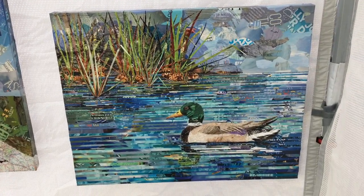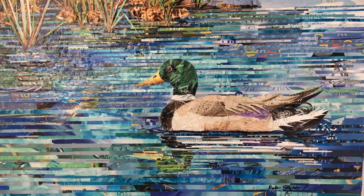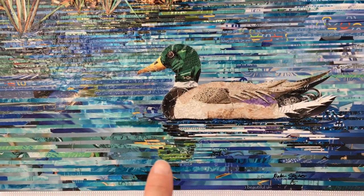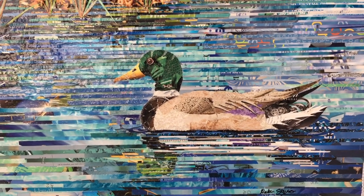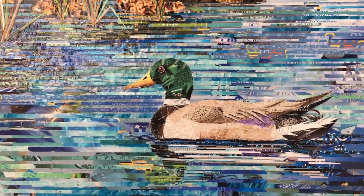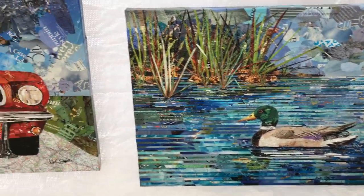This one down here is a duck in a marsh. What I was trying to do is give the idea of the reflection in the water, so I had to put some extra thought into figuring out the right spacing and where to place things. Some of these take a little more thought than others when I put them together.